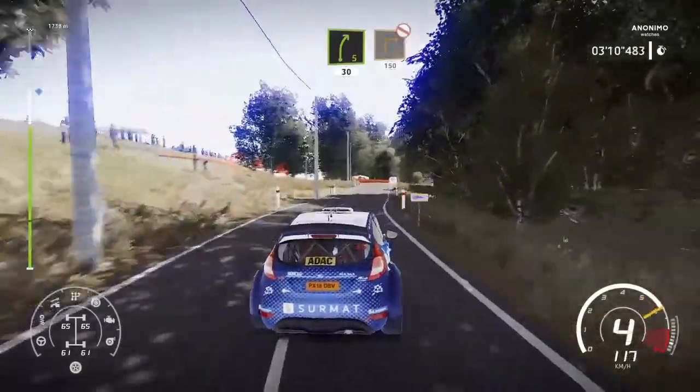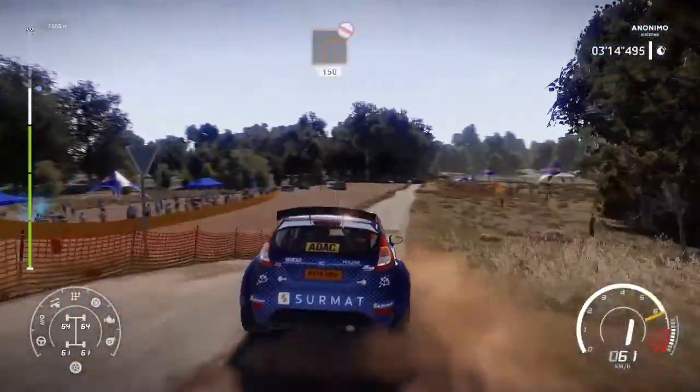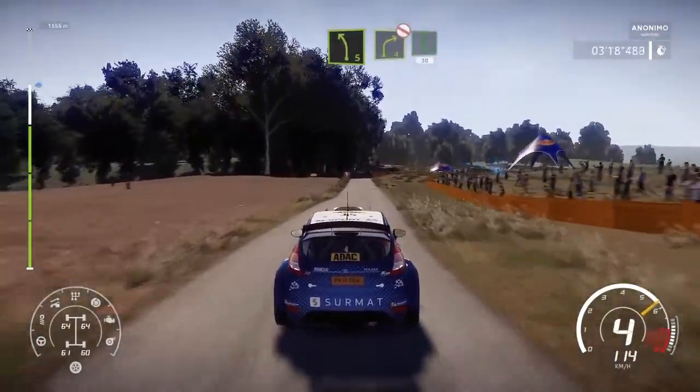Caution. Brake for square right. Don't cut. 150. Left 5. Brake. Into right 4. Don't cut. And flat right. Keep in. 30.